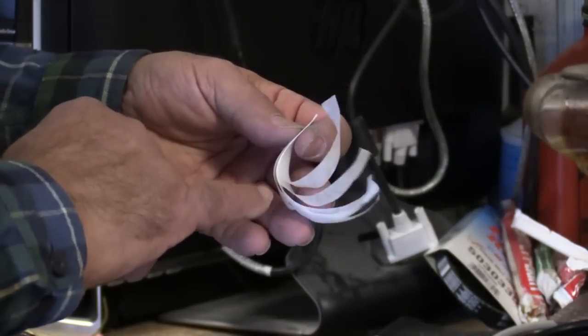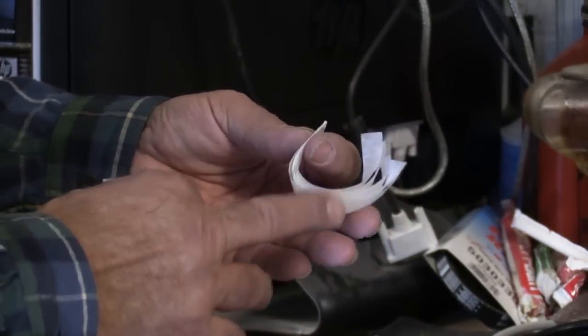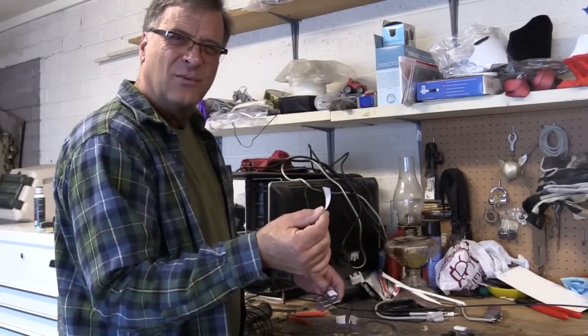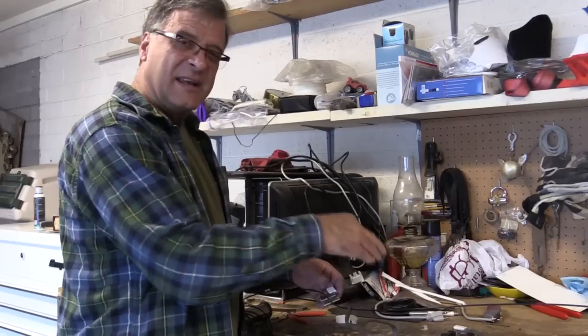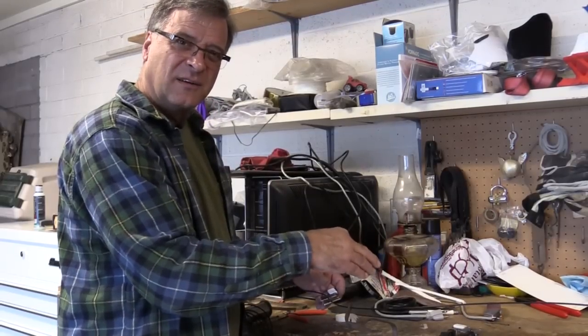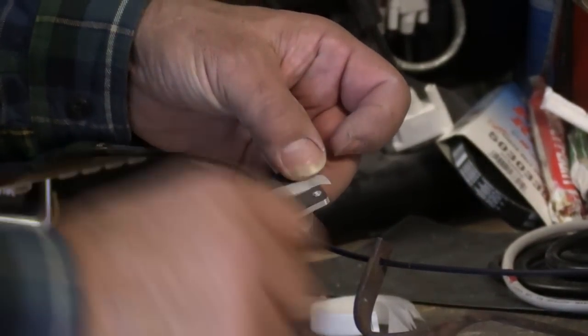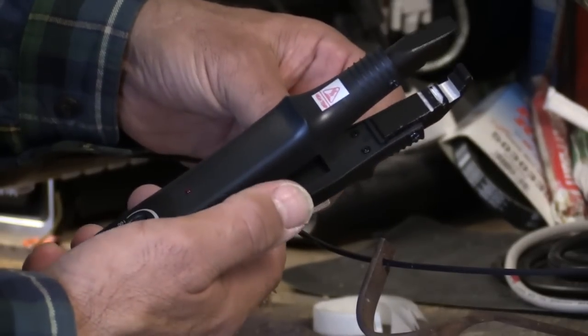One of the other things in the package was this little package of paper — feels kind of like an onion skin, or maybe like wax paper. It's to keep the filament from sticking inside the welder itself. It just goes right around here — you just wrap it around, and then come in with your welder.